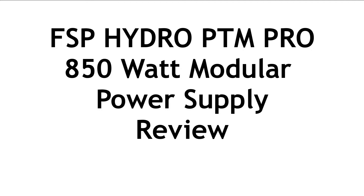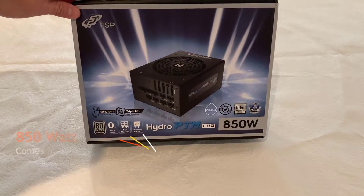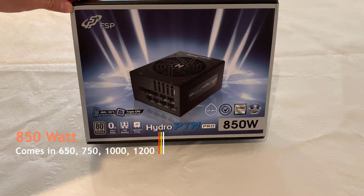Welcome to PC Woods Kids Tech Talk. Today we're looking at the Hydro PTM Pro Power Supply from FSP. I've got the 850 watt model — it comes in 650, 750, 1000, and 1200 watt versions.